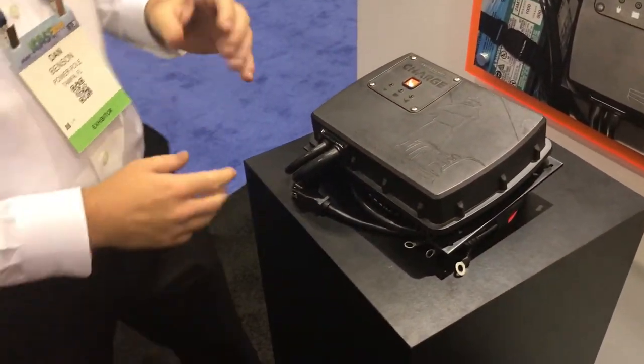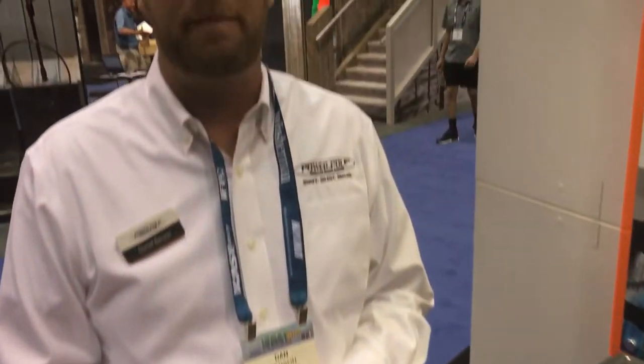Anytime your outboard's running, it's charging your cranking and your trolling motor batteries. Just picture this: you're on your trolling motor, you've got a lot of juice in your cranking battery. While you're using your trolling motor, you're borrowing power from your cranking battery to give you more power in your trolling motor.